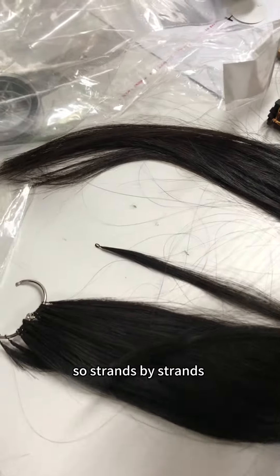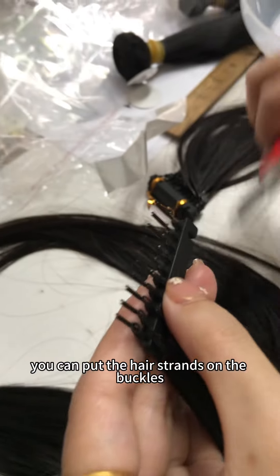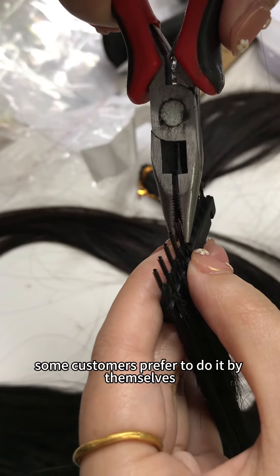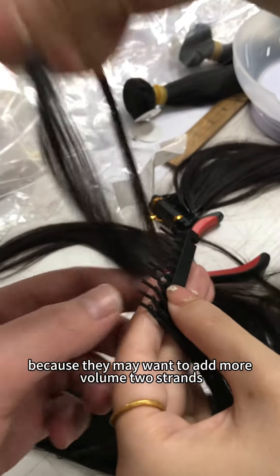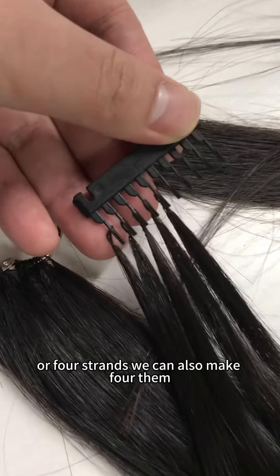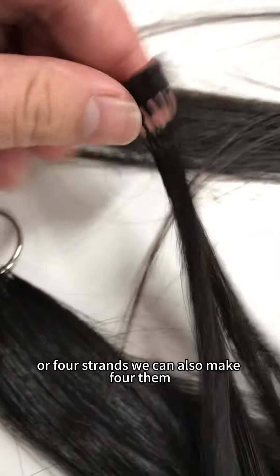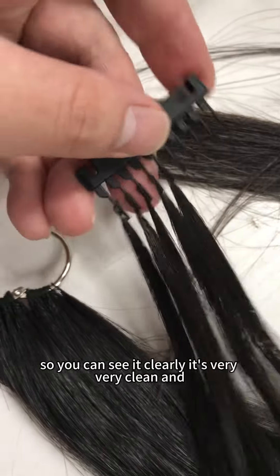Strand by strand, you can put the hair strands on the buckles. Some customers prefer to do it by themselves because they may want to add more volume — two strands, three strands, or four strands. We can also make that for them. As you can see, it's very clean.